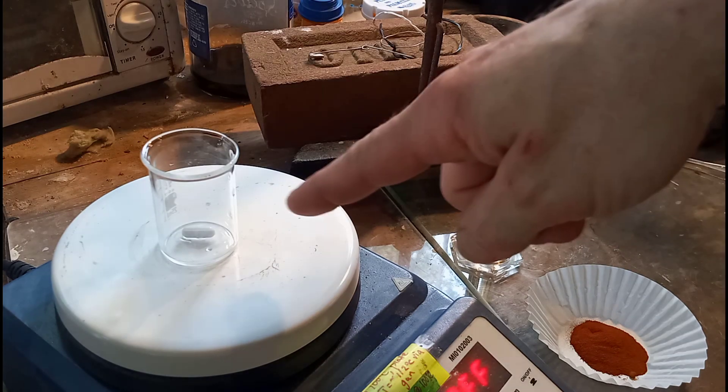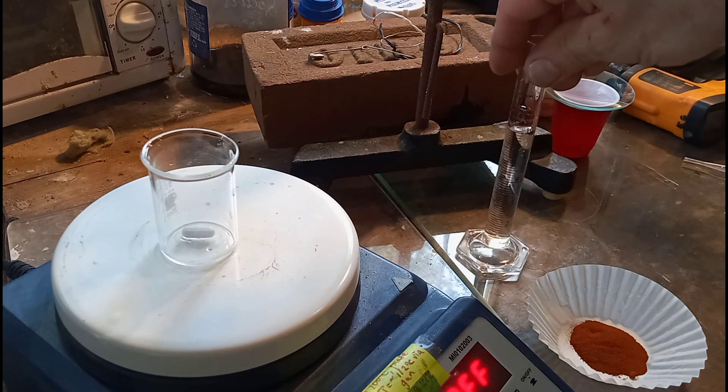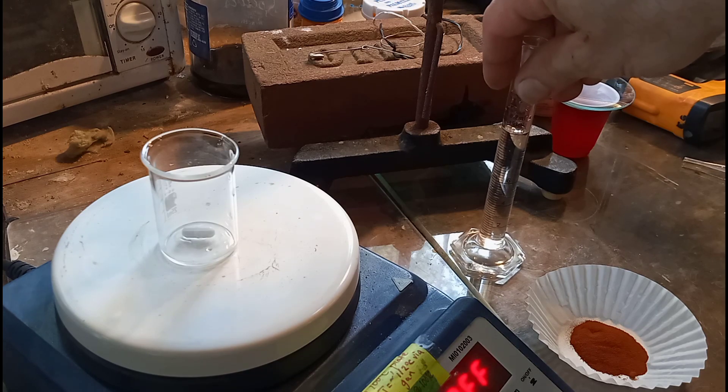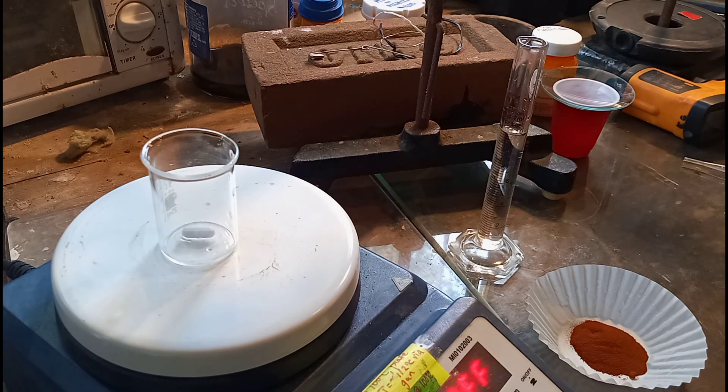What we got here is a beaker with a stir bar in it. We've got a gram of isopicramic acid, and we've got 10 milliliters of 10% sulfuric acid and distilled water solution. We are going to suspend the isopicramic acid into the sulfuric.